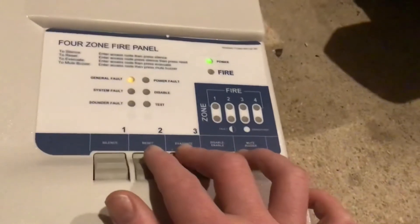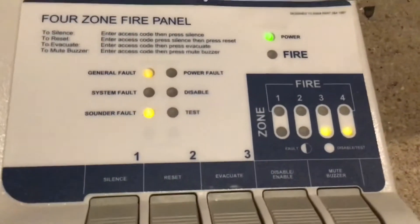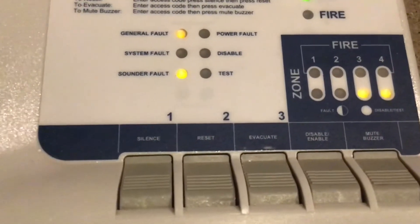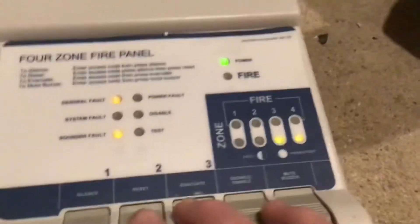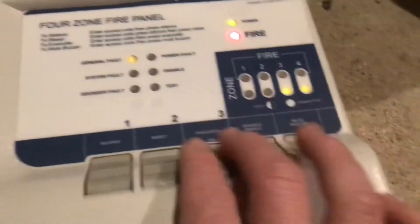There are a few faults on it. I've got a power fault because there's no 24-volt connection, a sounder fault because there are no end-of-lines in the sounder terminals, and the same for zones — no end-of-lines in zone three and four terminals.